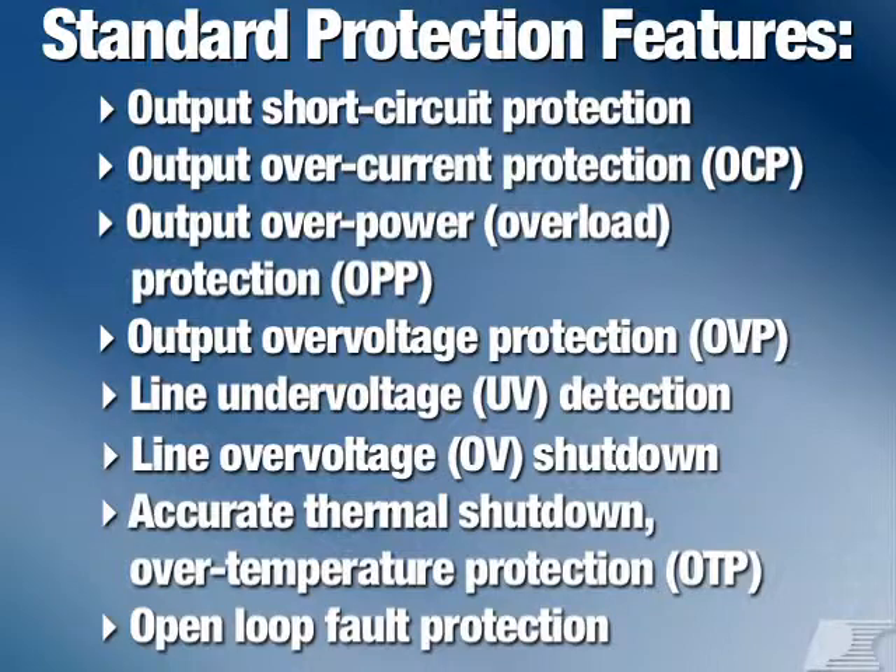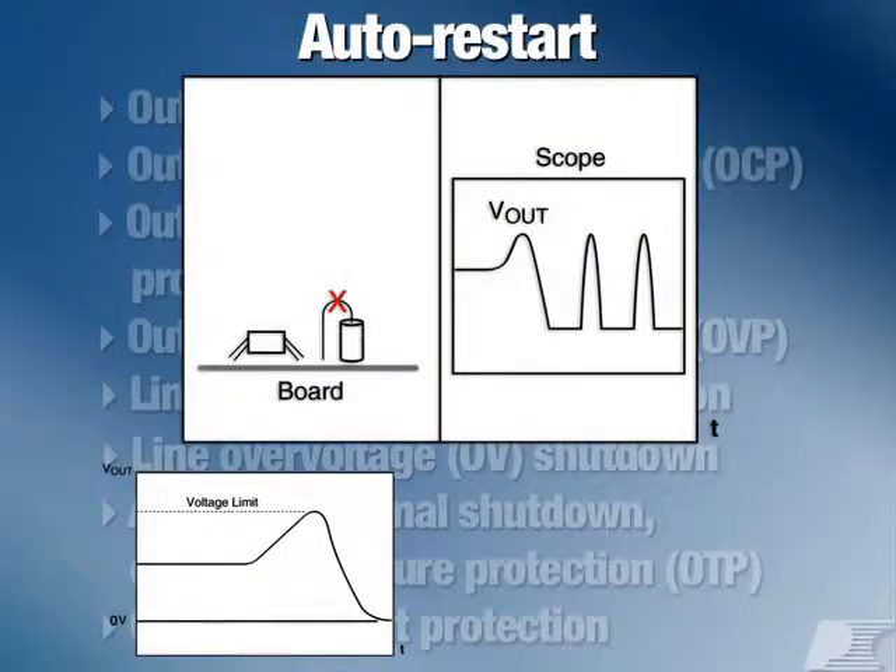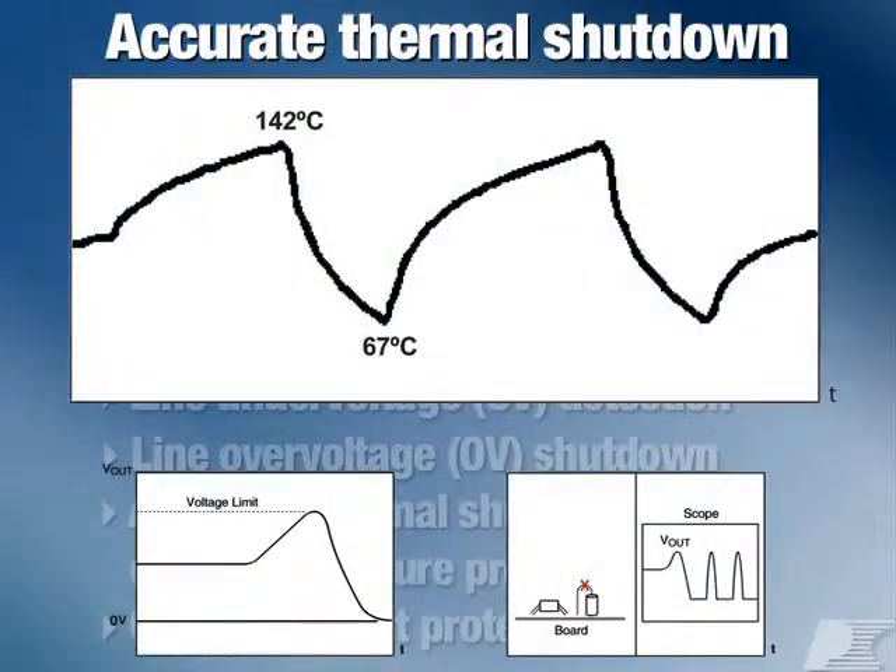This performance comes packaged with our standard set of protection features, including output over-voltage protection, a safe shutdown mode for broken feedback loops and output short circuits, and hysteretic thermal shutdown.